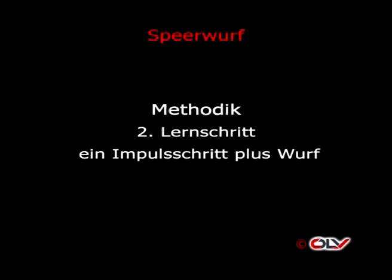Zweiter Lernschritt: Ein Impulsschritt plus Wurf. Kurze Wiederholung der technischen Merkmale: Flacher greifender Schritt, Gewicht auf dem hinteren Bein, Eindrehen wie an der Schnittstelle 2 bei der Technik, und rechtes Bein bremst nicht – kein Bremsstoß. Die Reihenfolge erfolgt: zuerst Imitation, dann langsame Ausführung bis hin zur höheren, noch beherrschten Geschwindigkeit.